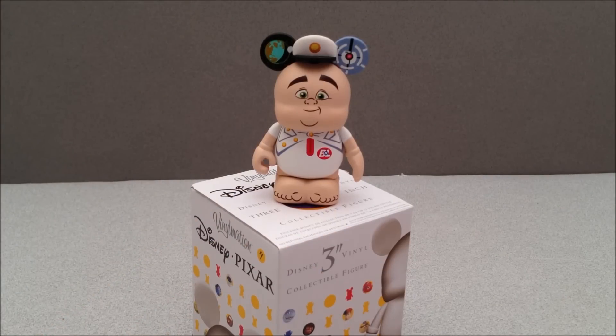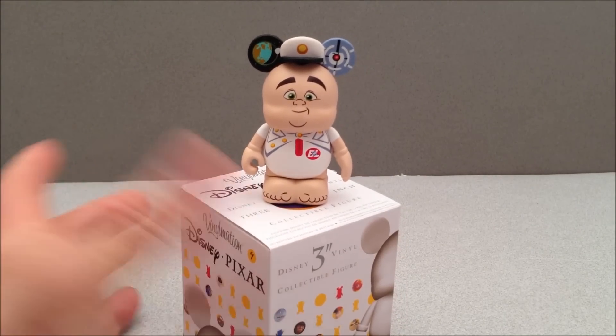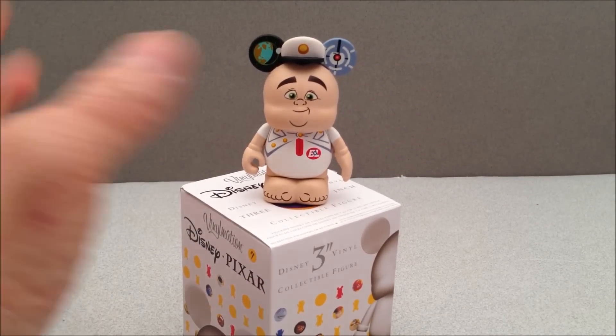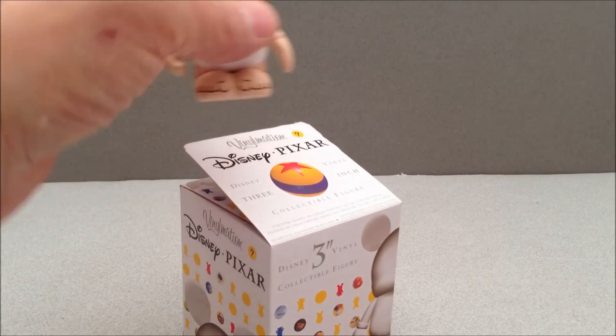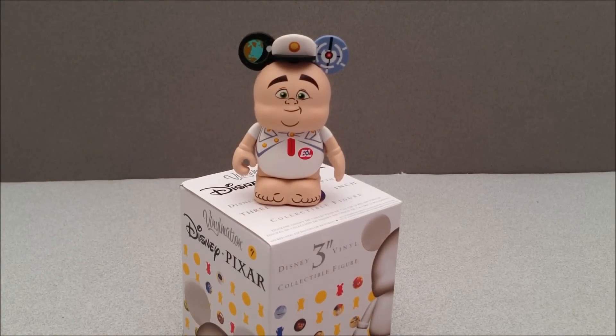So folks, that is going to do it. This has been Mitch Santoni. You have just seen a Disney Pixar Vinylmation from Pixar series one — this has been Captain B. McRae from WALL-E. I'm probably going to have a few more of these on this channel. I want to try to get maybe just the Pixar collection done, and I'm even going to try to hunt down that chaser, which I believe is the little ball. Thanks for watching, take care guys!